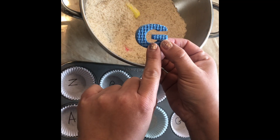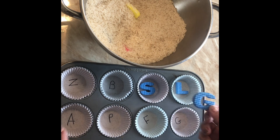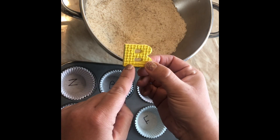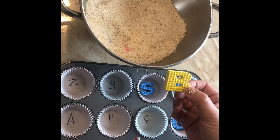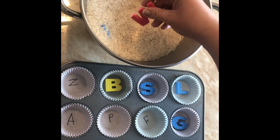Another variation: if they're picking out uppercase letters, you could write lowercase letters on the cupcake liners so they match uppercase to lowercase. And vice versa — if the letters in the bowl are lowercase, put uppercase on the cupcake liners, and they would match them. I'll just finish and continue to match.